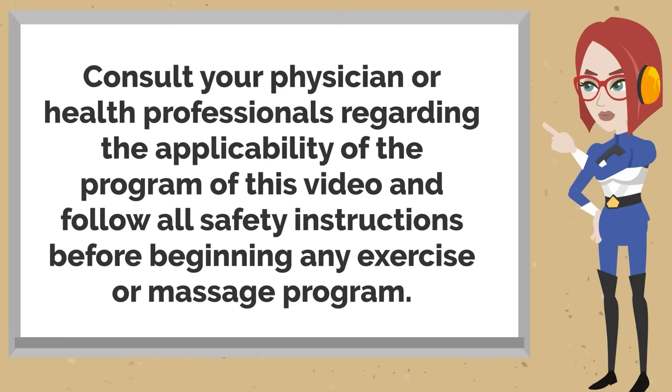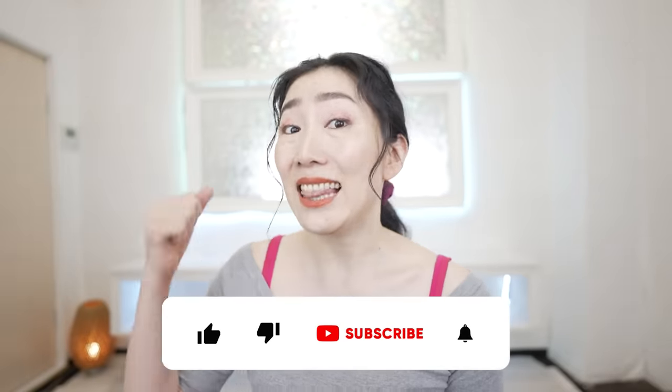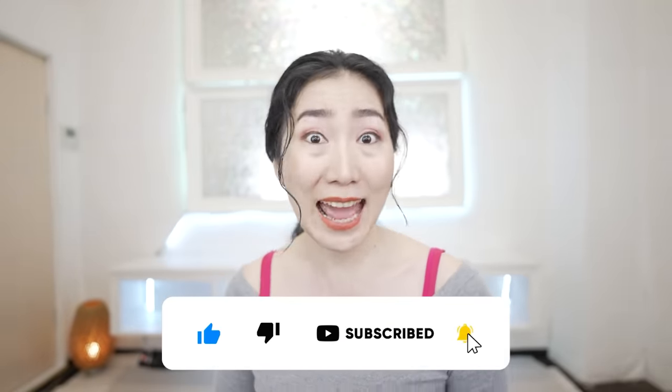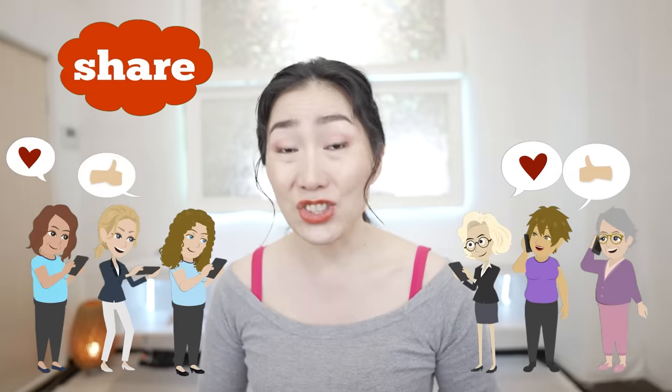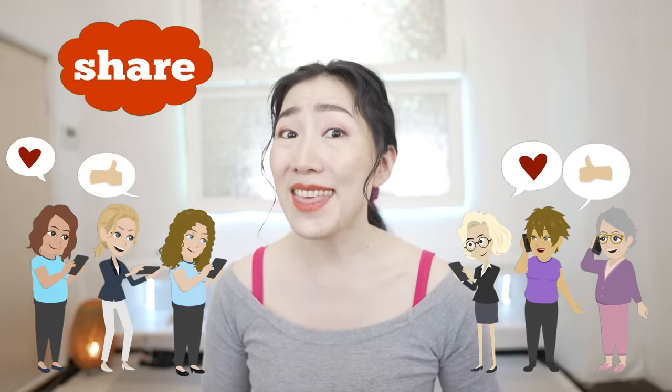Today let's get rid of fine lines and wrinkles around the mouth with a lip-pursing exercise. Stop whenever you need to, grab a mirror and let's get started. Don't forget to hit the like button and subscribe button to make it a habit.